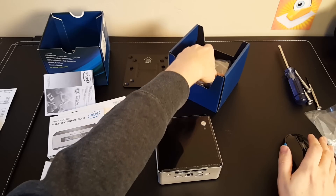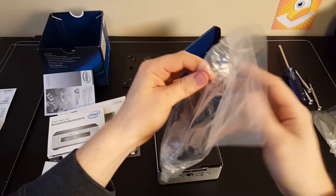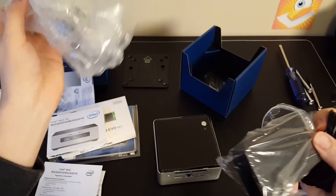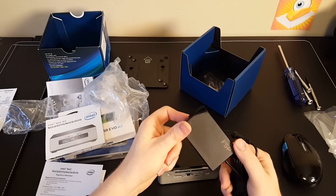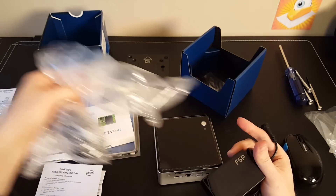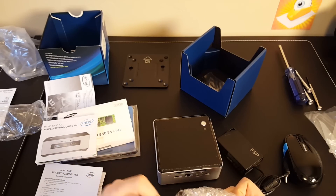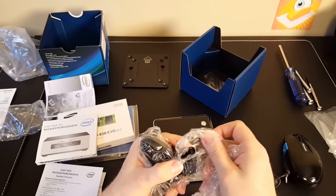We won't be doing that in this build for where I'm going to be putting this personally. The power supply looks a little bit smaller than what I've seen on other NUC kits — actually really quite small. It's got a little lanyard loop so you could secure it somewhere, which is a nice feature I've never seen before. There are also different international adapters so you can plug this thing in in any country.